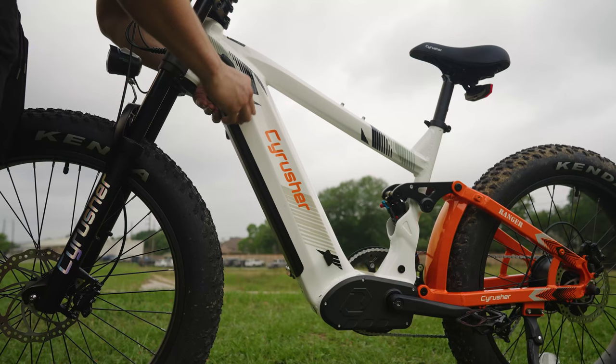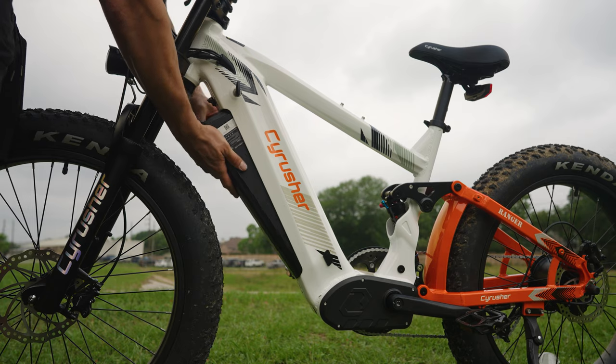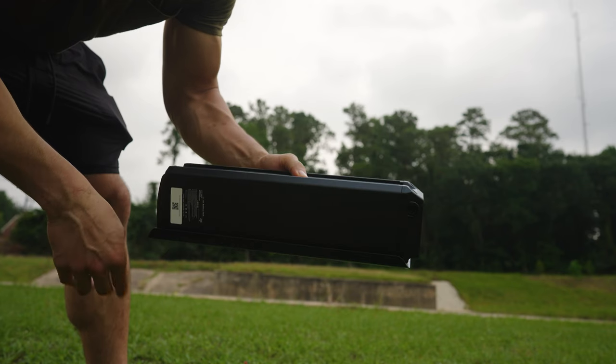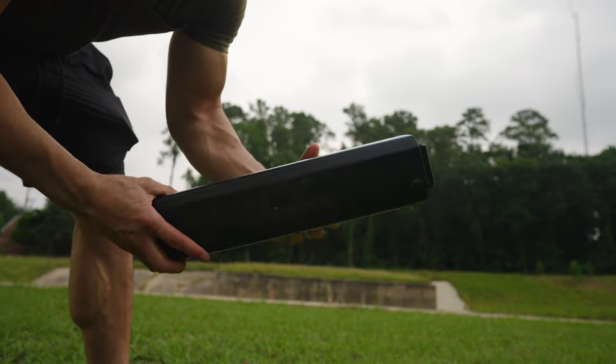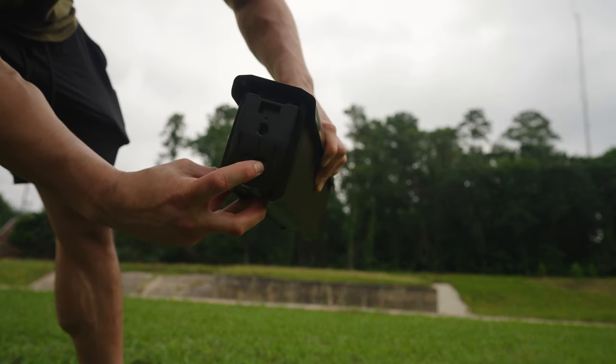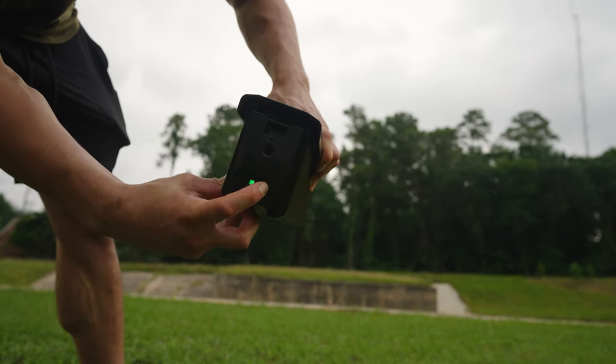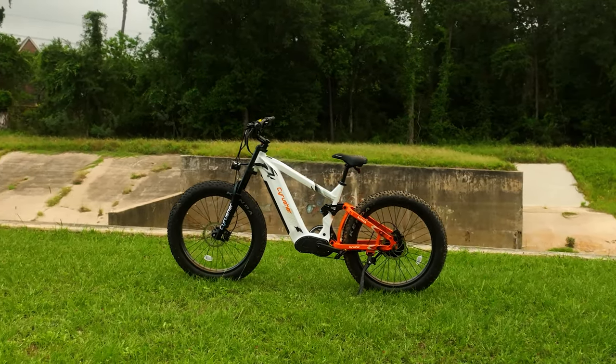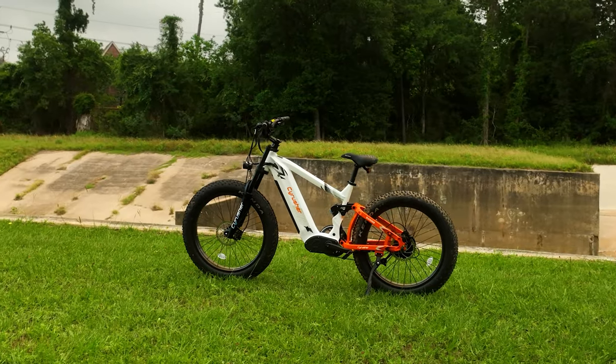When it comes to juice, this Ranger's got a 52-volt, 20-amp-hour lithium-ion battery that's got more capacity than a cowboy's 10-gallon hat. With 1,040 watt-hours of power, you are looking at an estimated range of between 35 to 60 miles, enough to chase down any outlaw. Charging this bad boy takes about six hours, so you'll have ample time to enjoy a sarsaparilla at the saloon before heading back out to kick up some more dust.